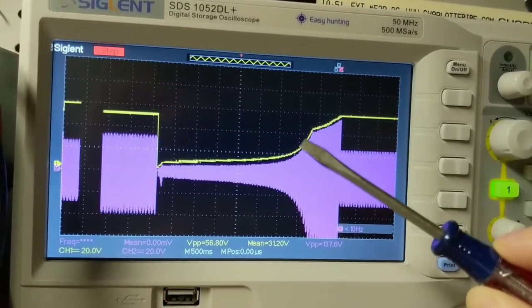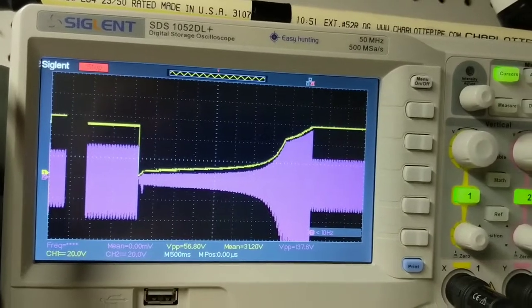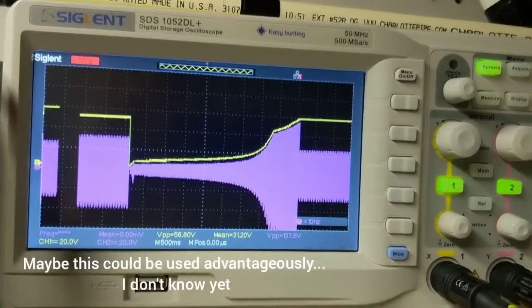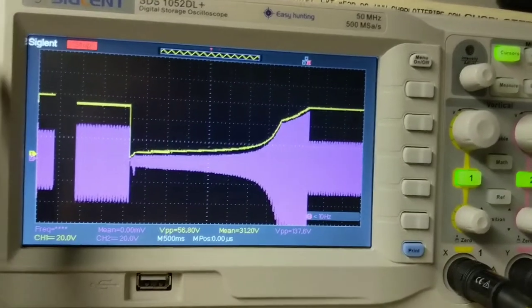I actually have a trumpet wave on top of a trumpet wave because L2A and L2B are receiving the transmit signal and responding to the transmit signal a little bit differently.